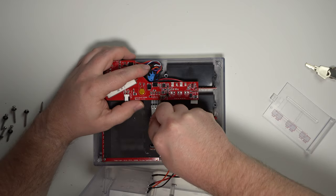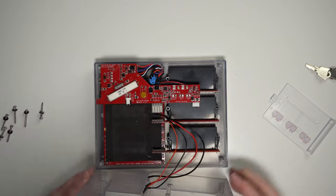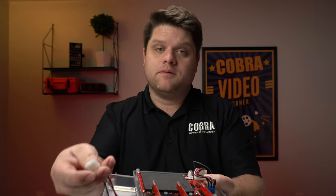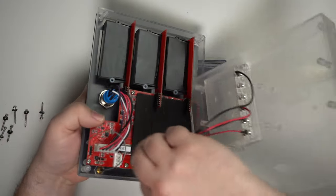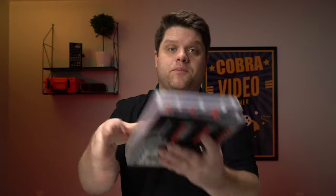We'll go ahead and put the back half of the enclosure onto the module, just remembering to plug your battery harness back in. And if you do have a module that does not have a rechargeable battery, you'll just want to plug your battery harness back into the main board.